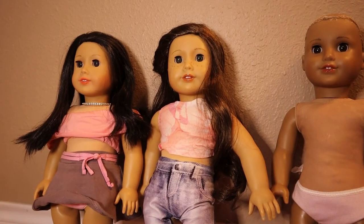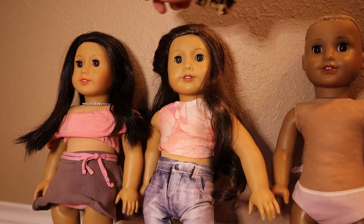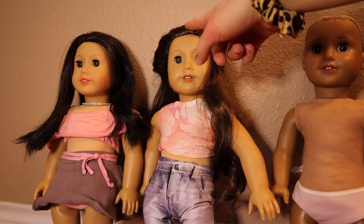So the first thing you want to do is figure out what wig you are going to be using. You can use a custom wig or an extra wig you have, or if you're like me, you can switch up your doll's wigs.